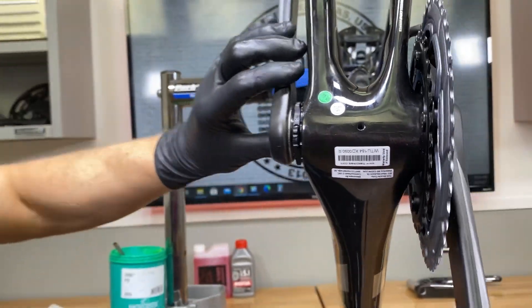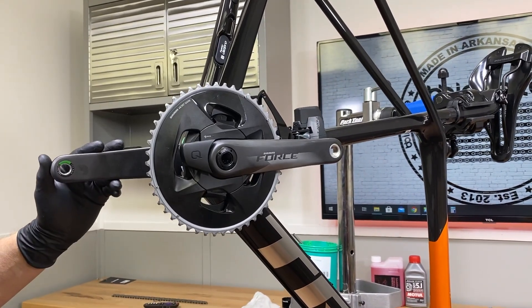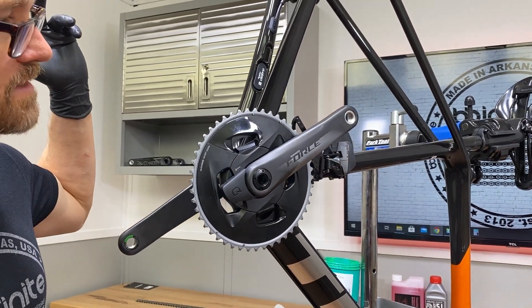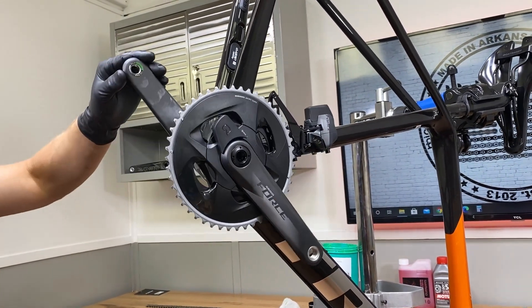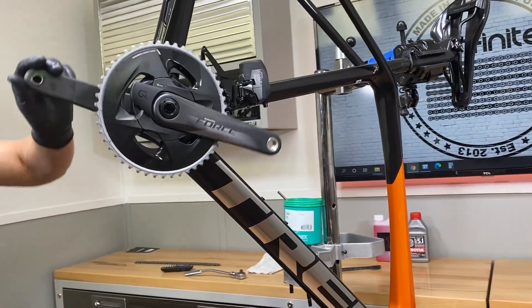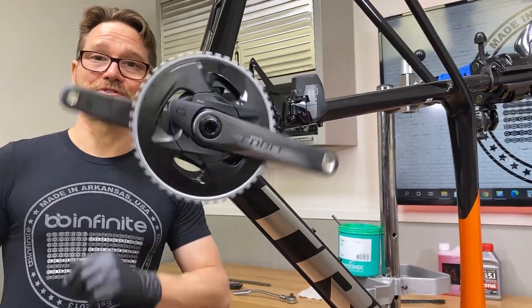So we want to do that spin test — the best spin test is what I like to call an acceleration test. See that? Let it spin itself. That's how you know the bearings are not being impinged. Let's do that big beautiful spin so we can do the before and after. Visit BBInfinite.com for our new T-47 internal bottom brackets.